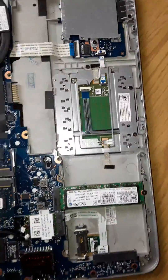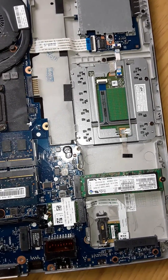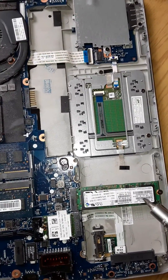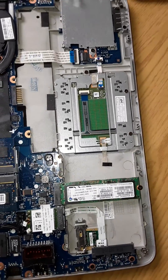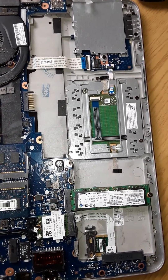If you have trouble with your laptop not booting, your operating system not working correctly, or your laptop has died, take this battery out, then take this solid state hard drive and put it into a USB caddy.